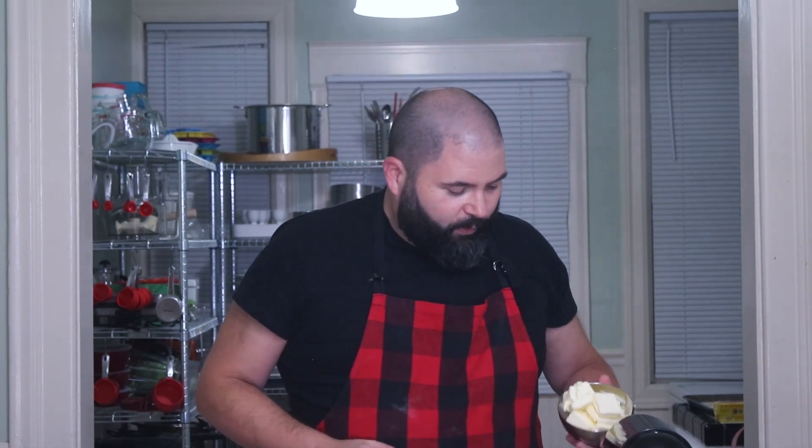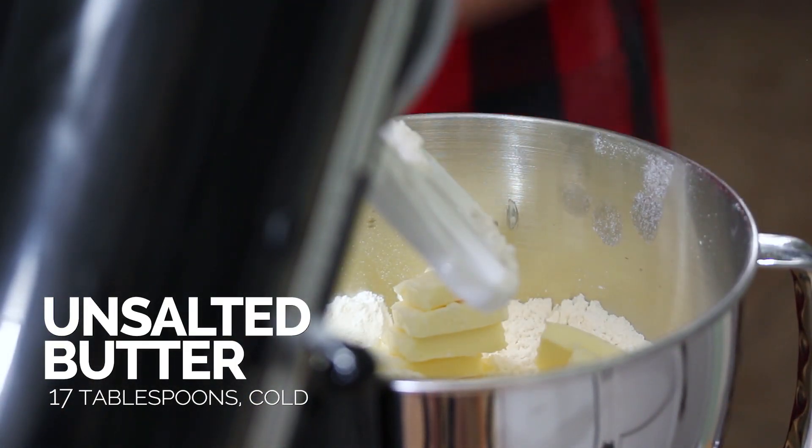Next is our butter. We want this to be as cold as possible, cut into about tablespoon-sized pieces, and we're going to put that in the mixer. We want to mix it enough so that some of the butter gets incorporated, but we still have pea-sized pieces, because that's going to tenderize the scone and give it a nice layer of flakiness. Always start on the lowest speed when you put butter in with your dry ingredients, otherwise it'll kick out and you'll find dry ingredients all over your table and yourself. You can just pulse it a couple of times to get it started.